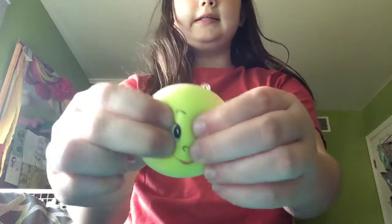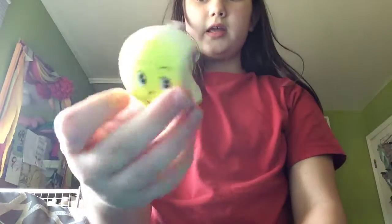And last of all is this really dense squishy — there's some moon-type thing. I call it a moon. It has a bite out of it.